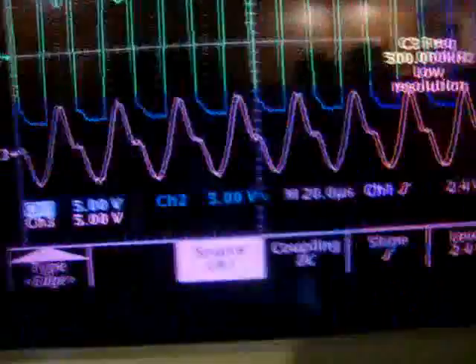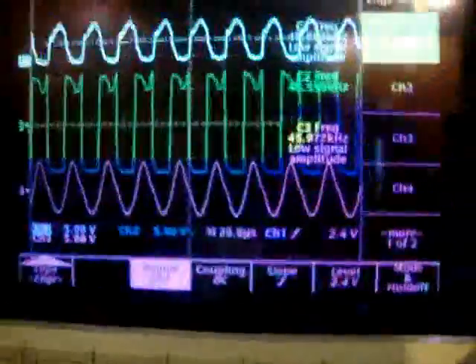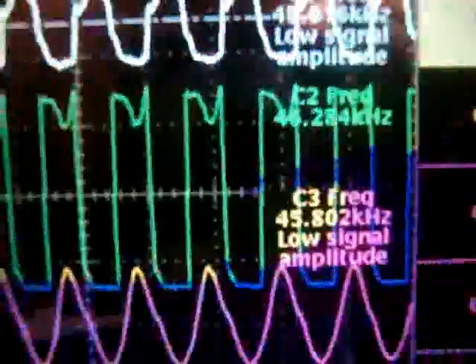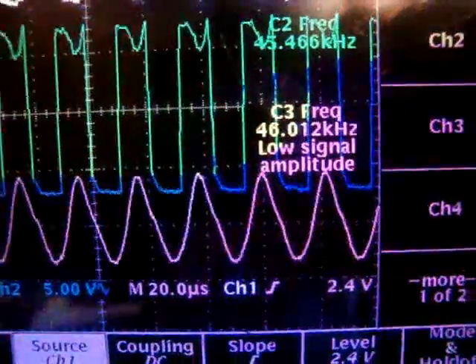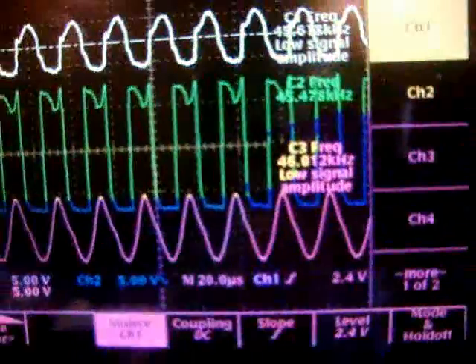With the 1-to-1000 probe ratio and 5 volts per division showing approximately 10 volts, that equals 10,000 volts — not 12,000 volts. The frequency of operation is around 45 to 47 kilohertz, depending on how I set it.